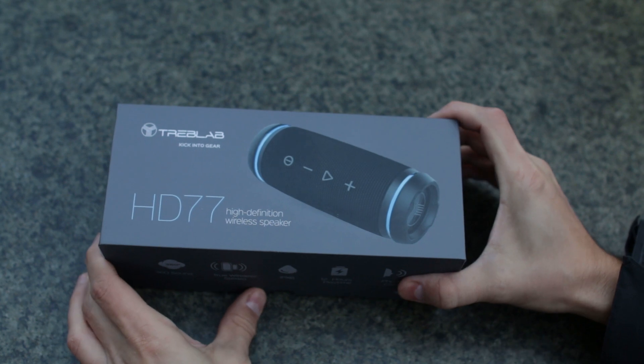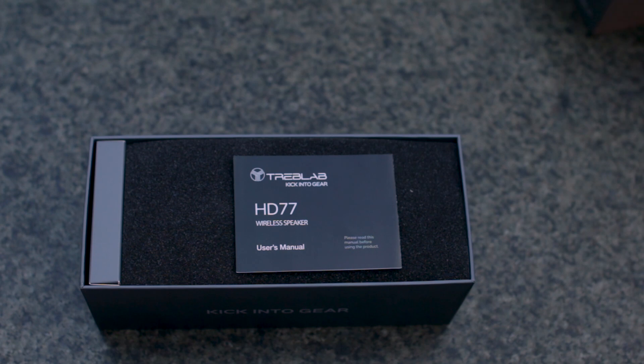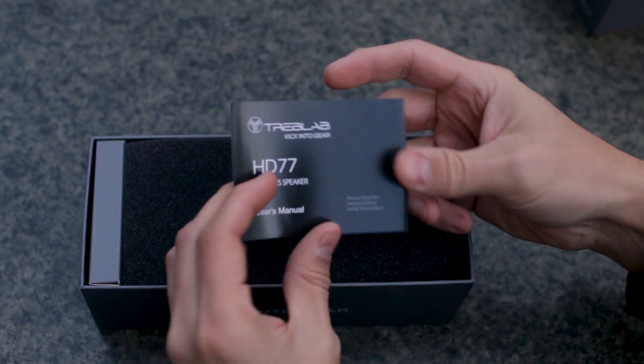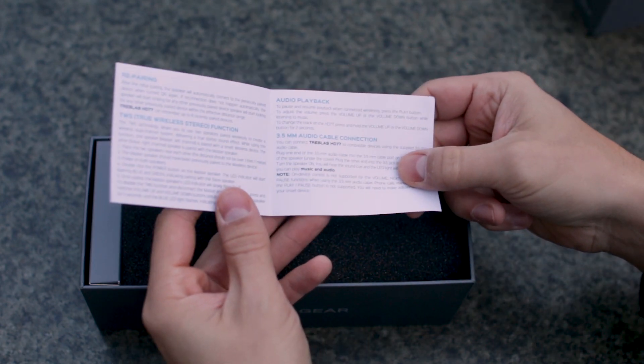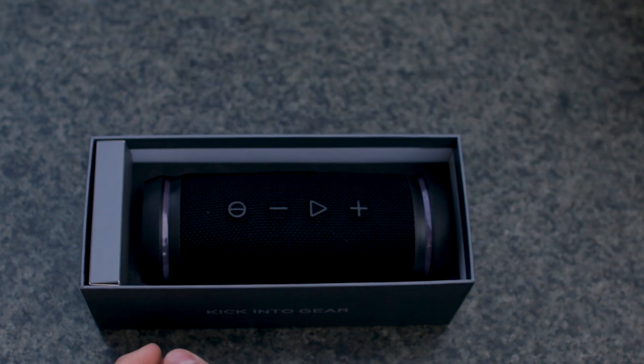The Treblav HD 77 is packed in a nice quality box, and inside the box we can find the instruction booklet, the Treblav HD 77 speaker, a micro USB charging cable, a 3.5 auxiliary cable, the carabiner, and the carrying strap.